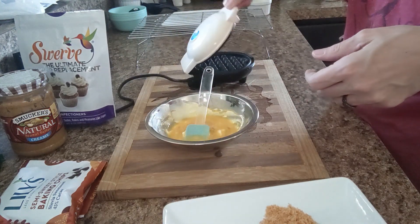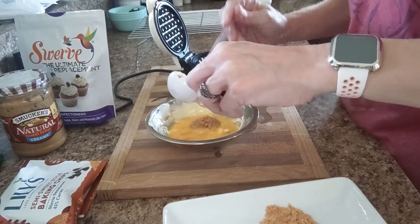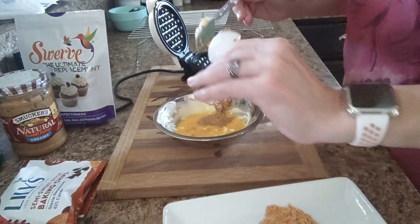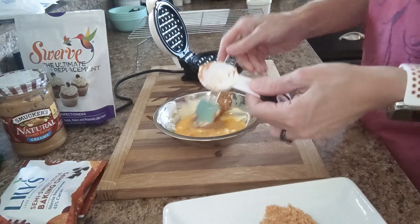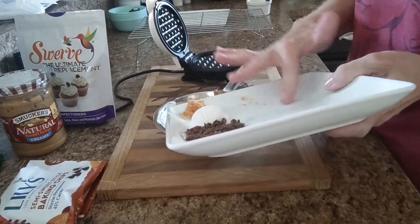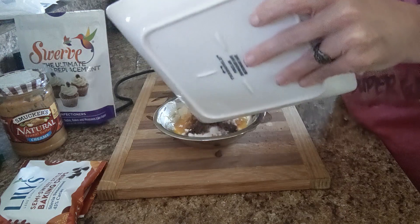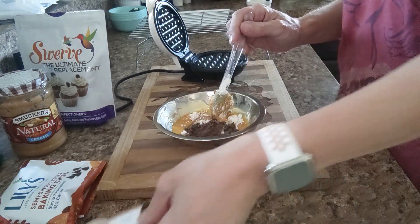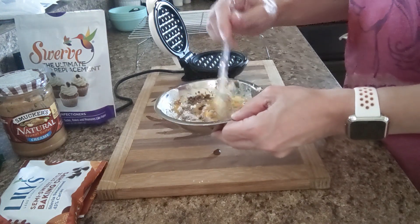Now let's get started. I have my little dash preheating. I'm going to go ahead and put my peanut butter in the bowl. To be honest with you, this is kind of inspired by a Butterfinger candy bar. Of course it's not going to have that crunchiness, but it is what inspired it. I'm going to go ahead and add my other ingredients: the toasted coconut — one tablespoon — the one tablespoon of Swerve Confectioners, and my chopped chips. I have a half a tablespoon of toasted coconut off to the side because when these are done, I'm going to put drizzled chocolate on top and then sprinkle it with the toasted coconut.